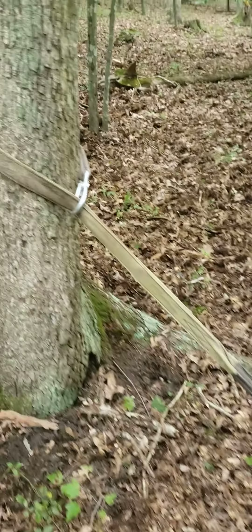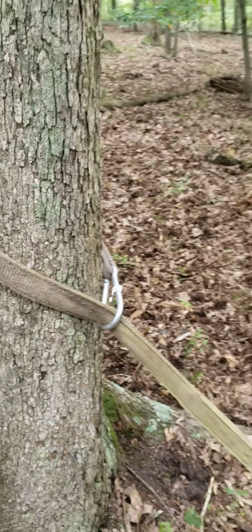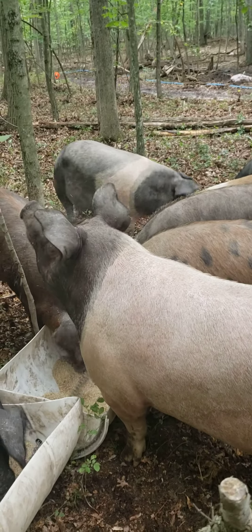It's anchored with a six-foot toe strap to a tree. One of the problems we've had with other types of feeders is the sows push them around and usually push them out the bottom end of the paddock or onto the fence. So we're doing it this way — it's not going anywhere unless they pull this tree out.